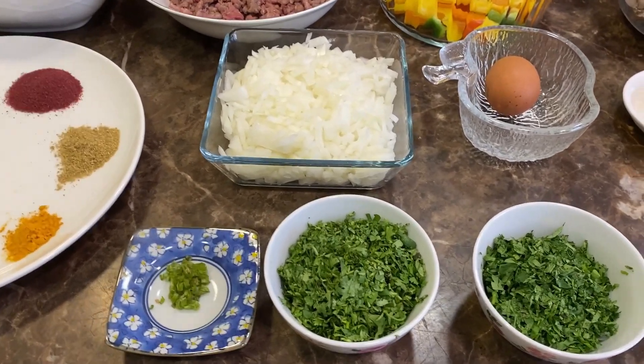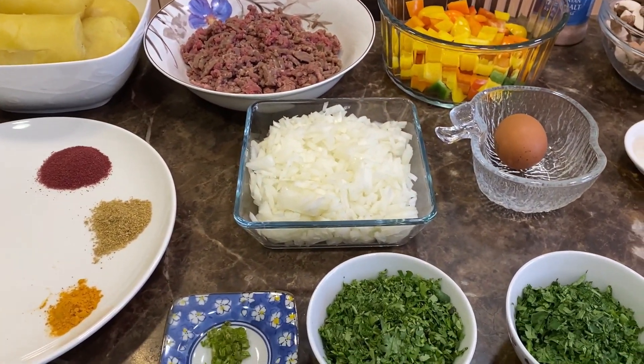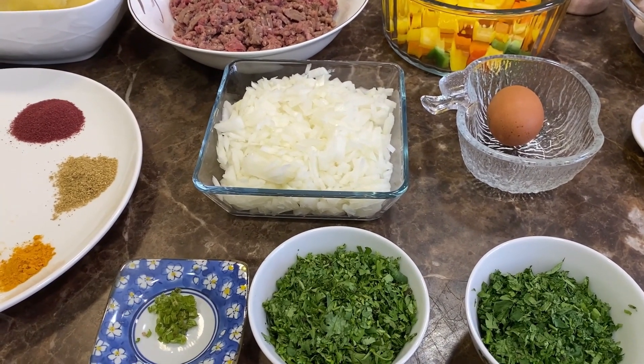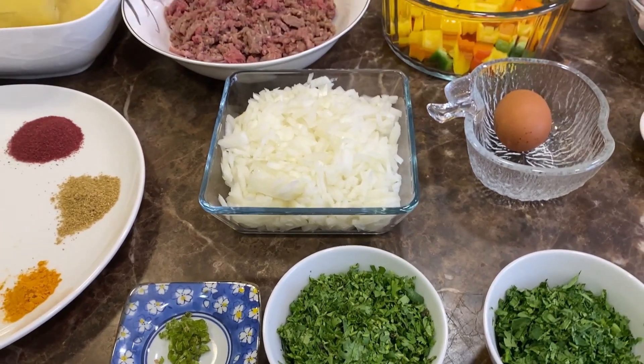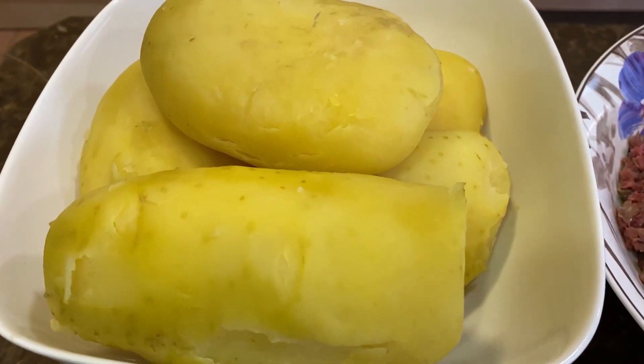Hello everyone, today we're going to make stuffed potatoes. Before I mention the ingredients, I'd like to remind everybody: if you enjoy the episode, please don't forget to like, share, and subscribe. You can also follow us on Twitter — the link will be down below in the description box.